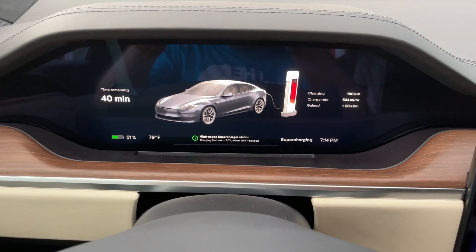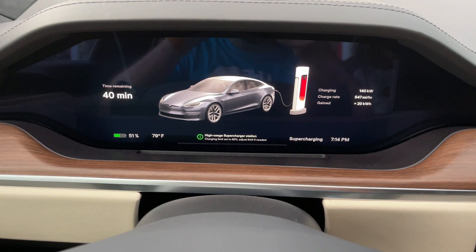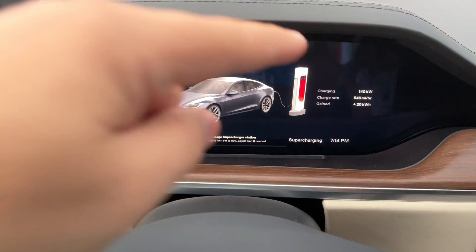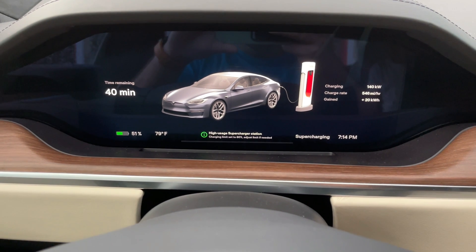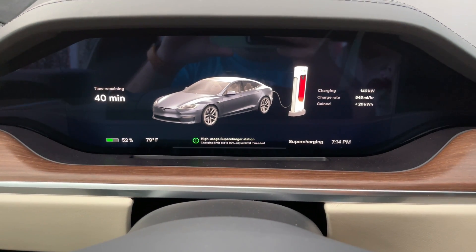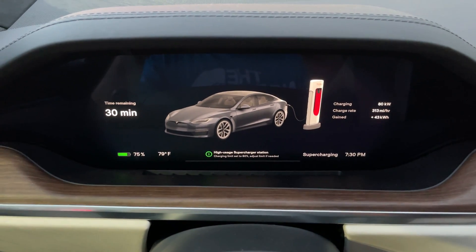All right, only eight minutes later you can see we actually just crossed over to 51%. So in eight minutes we gained 20% — not too shabby. The majority of this time we held at 140 kilowatts charging rate, which is actually a little better than I thought. Again, nothing close to the 250 kW it could be pulling, but for eight minutes to get 20%, that's pretty impressive.